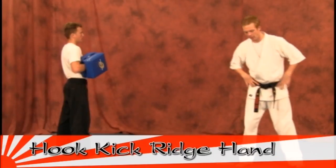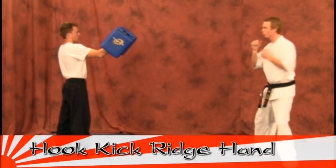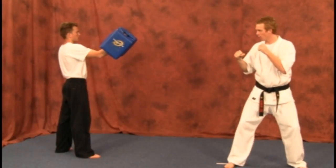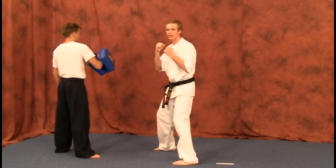Next, we have our hook kick ridge hand. We're going to follow your momentum through the hook kick, following up with the ridge hand. Guards are up, slide up, kick through, and catch it back in with your ridge hand from there.